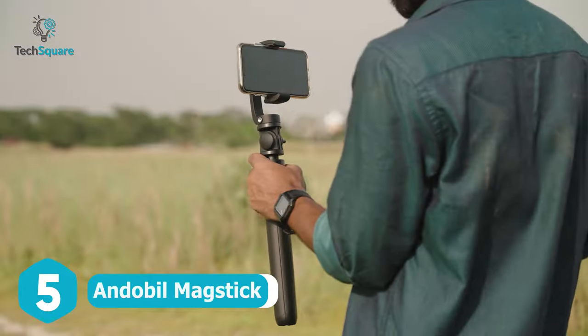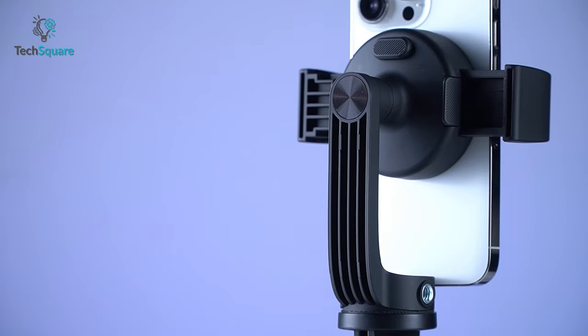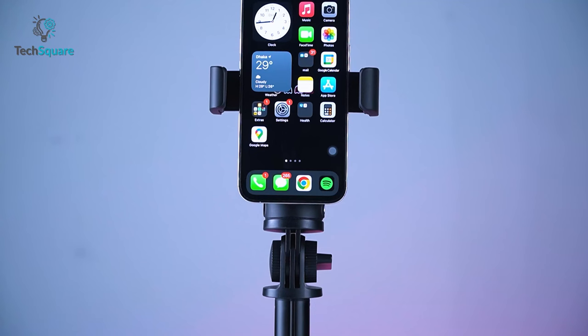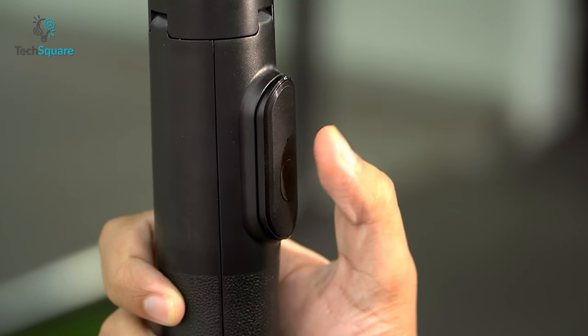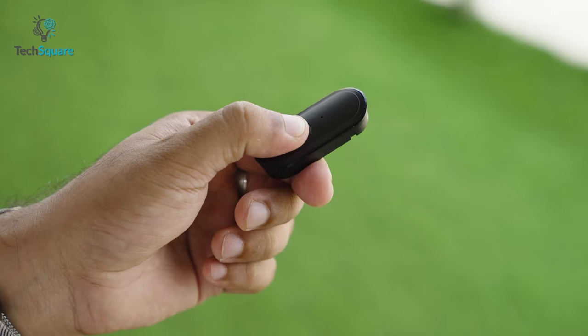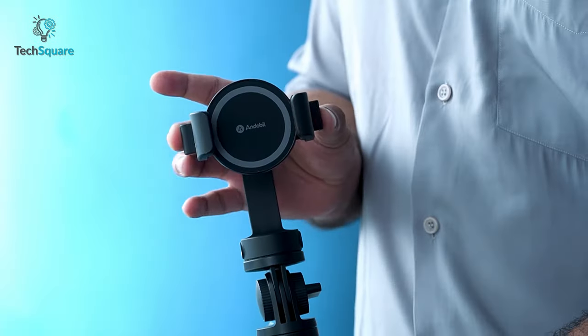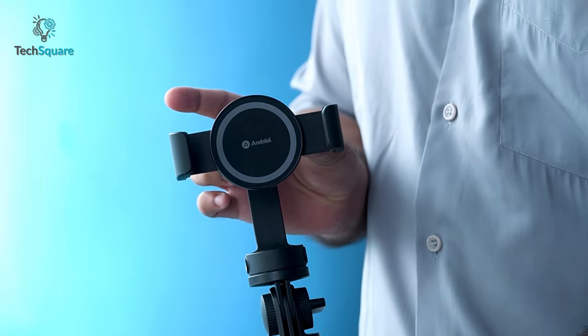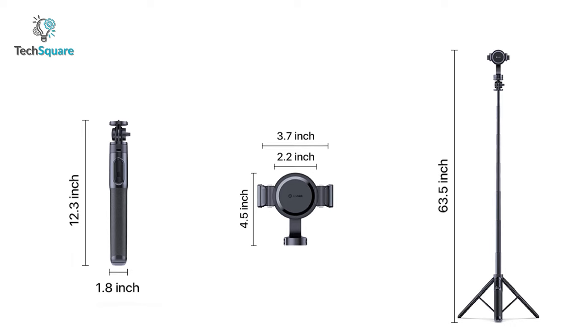The Andobill MagStick is a must-have for content creators. Just snap on your iPhone and tell your story on the go. The MagStick helps you to set up your shot in a jiffy, keeping your shot steady. You can also trigger the shutter button with the included Bluetooth remote, which works even from 49 feet away. Furthermore, the phone clamp comes with a quarter thread allowing you to mount additional accessories.